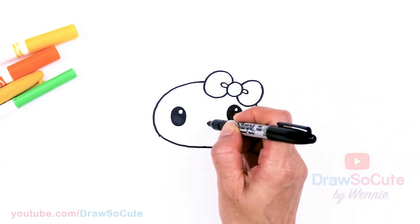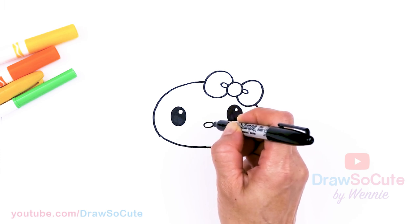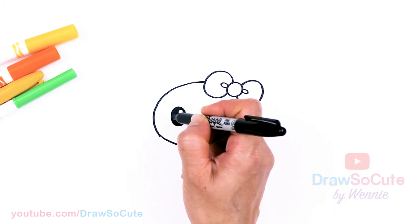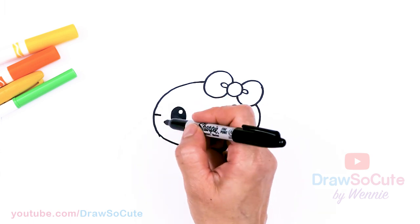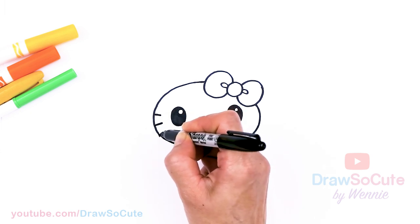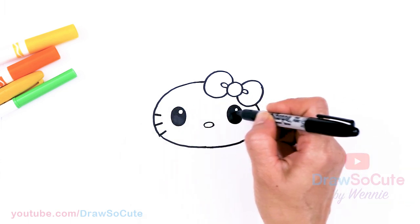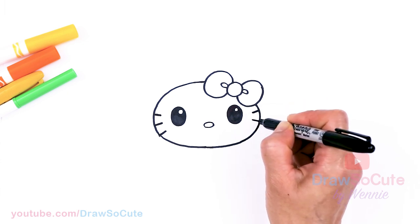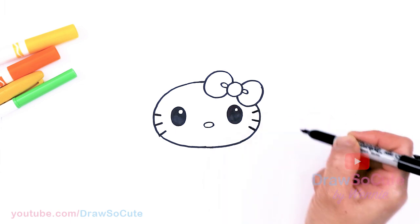Then from there, I'm going to come to the center and draw an oval for the nose, right in the center. Then let's draw the whiskers. I'm going to come to my eye, about right here in this area, and just thicken up three of these angled lines, and one more. Same thing on the other side.